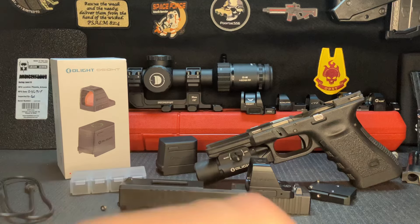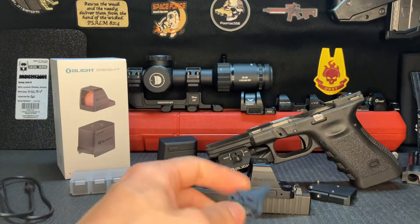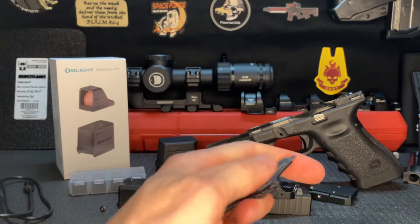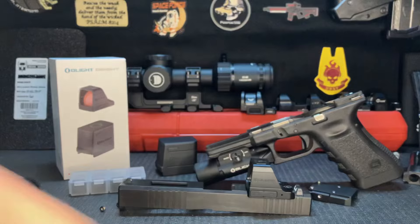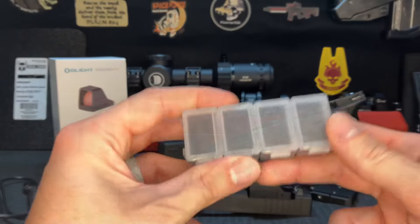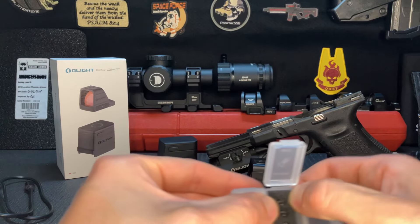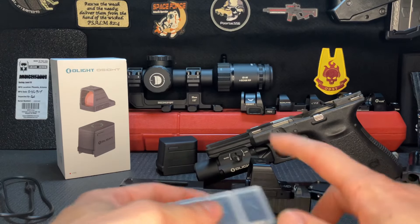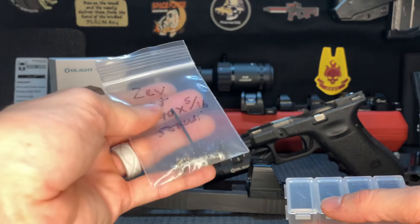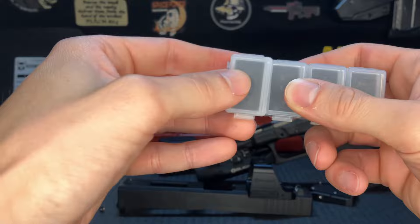It probably won't fit in most holsters because it's pretty chunky, but I thought that was an interesting feature. It does not come with a Picatinny rail adapter plate, which I wish it would — this wouldn't be a bad optic to put on something like an MP5 or a PCC where you want a small profile. That's not a deal breaker since adapter plates are usually cheap. It also comes with a little tool for adjusting windage and elevation, with a little skull on it, and a torque screw on the end — though I wouldn't use that; you should always use a proper torque wrench.